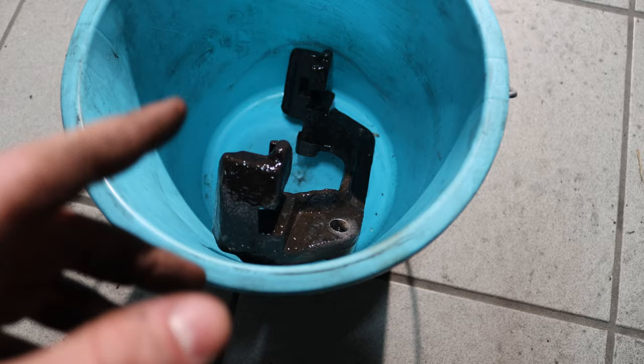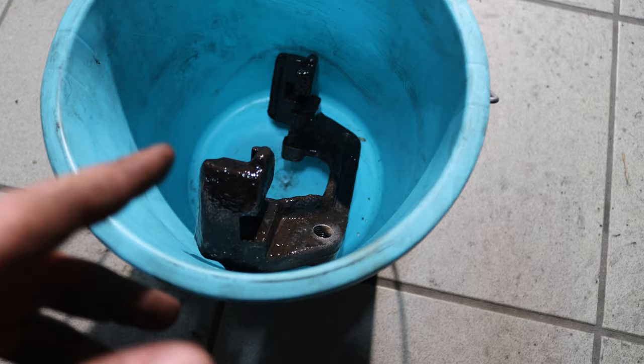First I took the wire wheel to it and loosened all the hard rust. Now I'm going to take out all the small rust with the rust loosener, and then we can proceed with the painting.